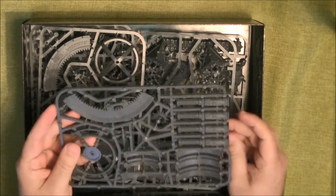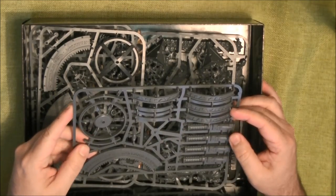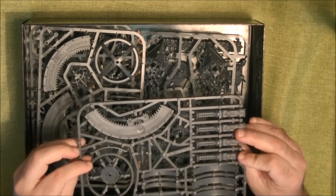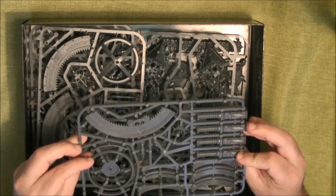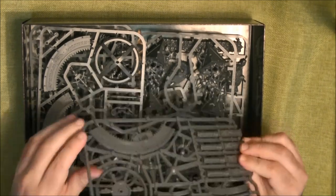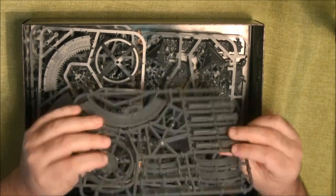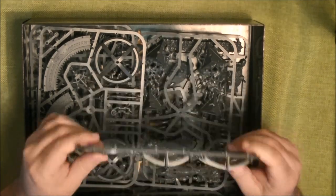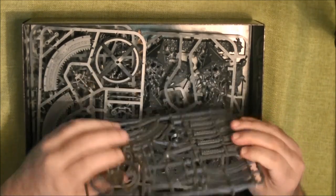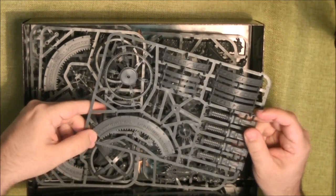Here we have different sprues. This is a new piece of terrain that comes with the kit — it's nicely detailed. It's plain plastic this time, unlike the Mortal Realm Sorcerer which was colored plastic, so it's neutral. It's not push-fit plastic; it's a regular assembly with some pins to orient the parts. We have these two wheels connected by a flight that need to be cleaned up.